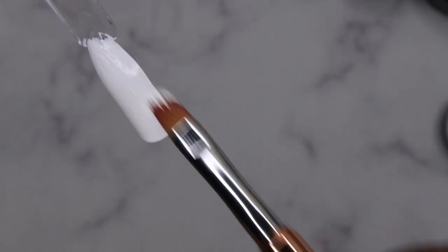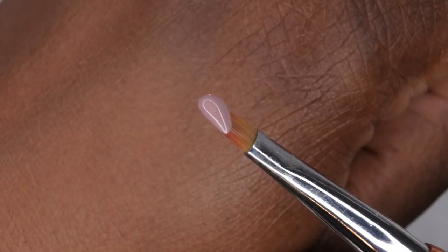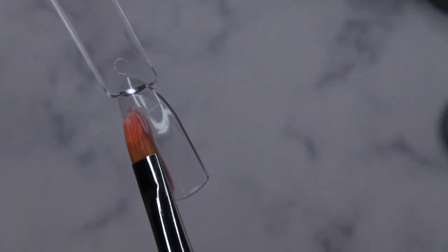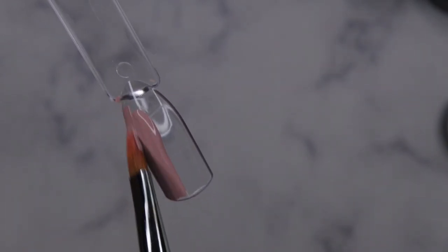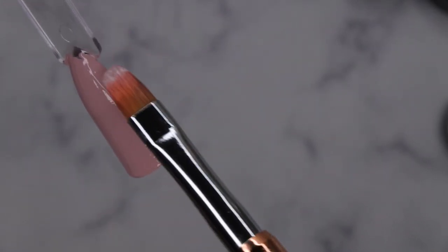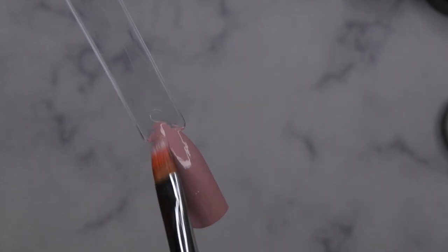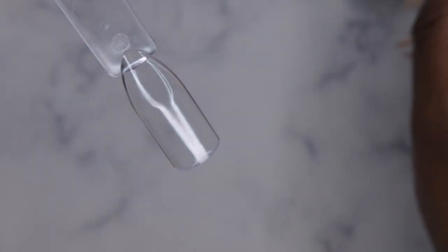One coat coverage — look at that! Next up is the nude. I'm not even using a lot of product and this is going to coat the whole nail — some really great pigmentation. You don't need a firm hand, just lightly float the product on. I'm really really impressed with this product. A little goes a long way. Then for the yellow — again a little goes a long way. This is really pigmented.